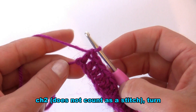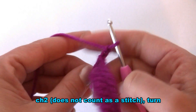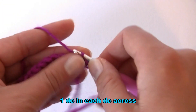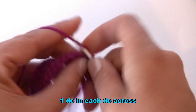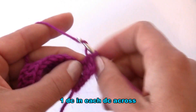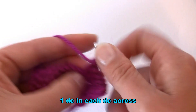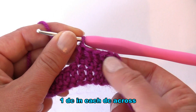The next two rows are worked in exactly the same way. Start by making chain two — this does not count as a stitch. Turn your work and into the first double crochet work one double crochet. Work one double crochet into every double crochet from the previous row. Make two rows exactly the same, so altogether you will have three rows of double crochet.